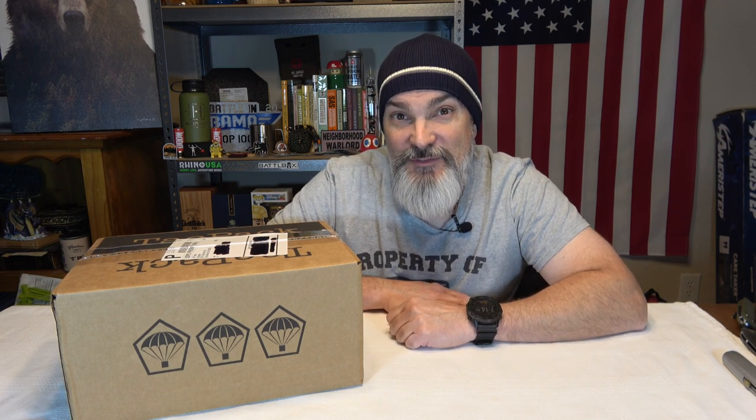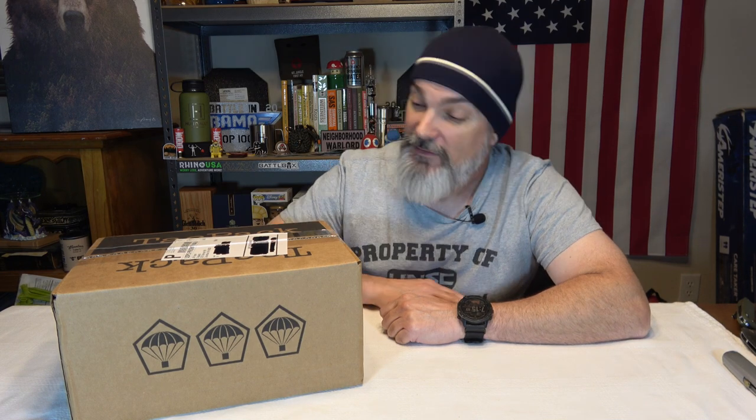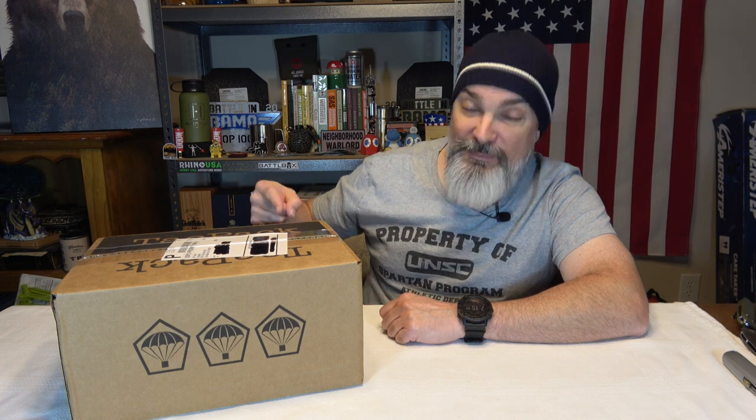Hey everybody, welcome back to the channel. Hope you're doing fantastic. Today we got a TAC Pack. Before we get into it, make sure you are subscribed to the channel, hit the notification bell so you do get notified when I upload new content. And with that friends, TAC Pack, tactical pack — let's do it.